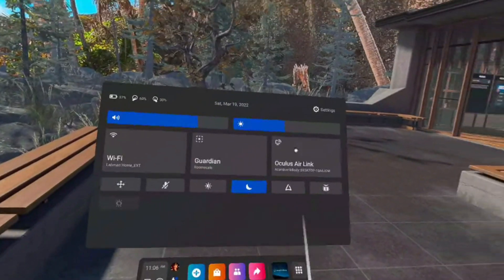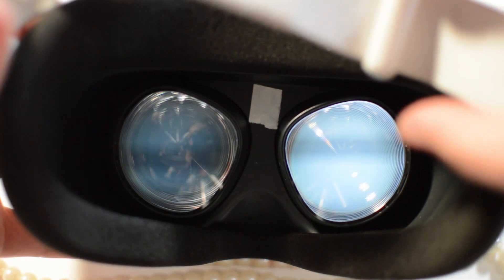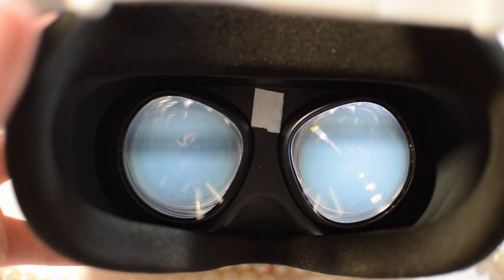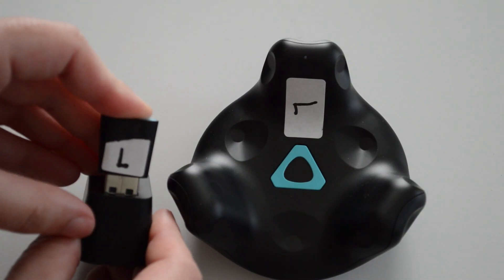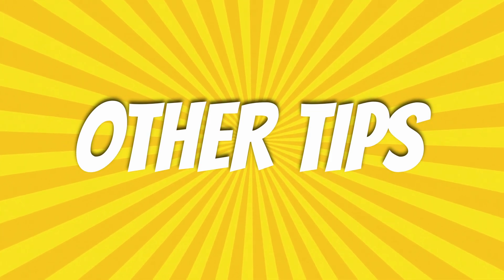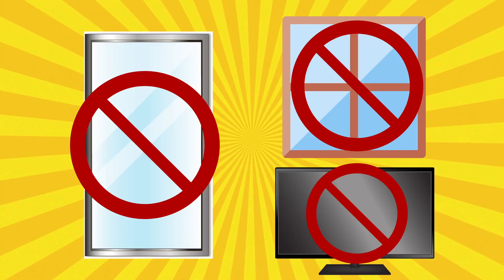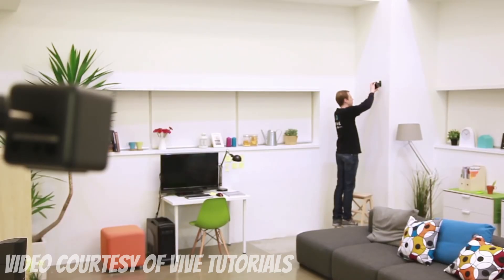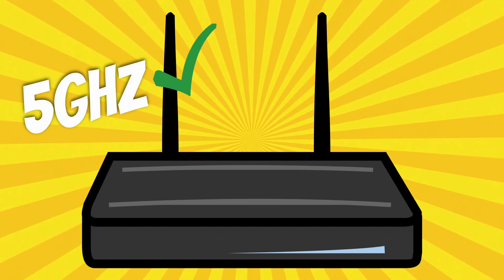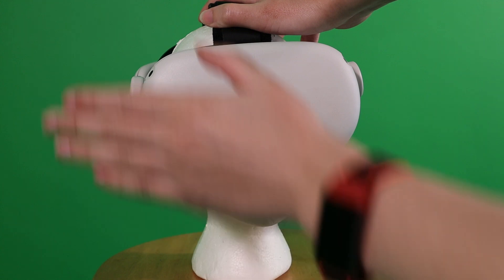Now for some issues you might come across. Calibration and tracking issues are going to be the most common. Prevent your Quest from going to sleep by changing the sleep time in your settings, or put tape over the proximity sensor. If it turns off or goes to sleep, you'll need to recalibrate all over again. If your trackers appear off, take the tracker used for initial calibration and run OpenVR Space Calibrator again. If it still seems off, keep calibrating while moving it at different angles — the more angles it captures, the more accurate it'll be. Other ways to ensure best tracking quality include covering reflective surfaces like mirrors, windows, or monitors, as they can interfere with infrared tracking. Make sure your base stations can see each other and are in opposing corners. Make sure your router is broadcasting at 5GHz rather than 2.4GHz. Also be mindful that anything passing over or covering the trackers or headset cameras can mess up tracking.